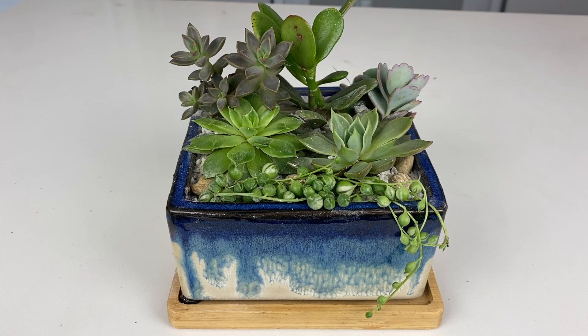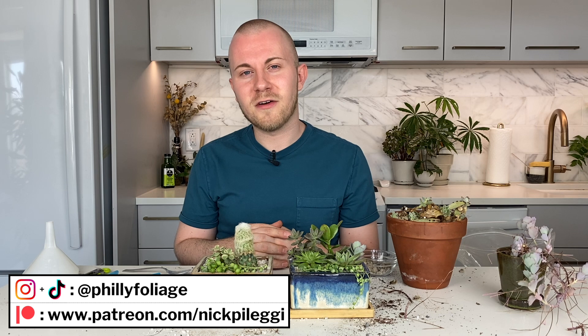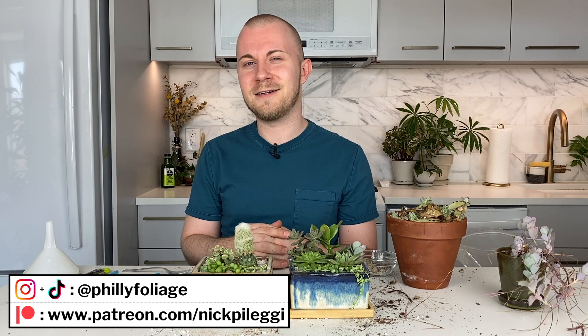Always repot your succulents and cacti only when the soil is dry — that is the number one tip. And after you plant them, don't water them for a couple more days, because the plant is going to be searching for water, and beforehand it's still acclimating and could possibly rot if you water it too much. I'm going to let these sit for a couple of days and then water them and rinse off the leaves to get all the sand off. Thank you so much for joining me today, and thank you to repotme.com for sponsoring this video. All products used are linked in the description. You can follow me on Patreon, TikTok, and Instagram at Philly Foliage. Subscribe and I'll see you in the next video!